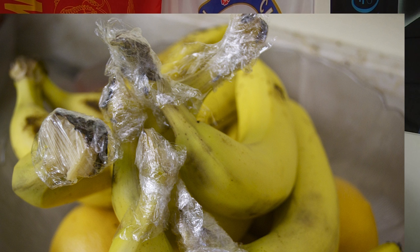Number 10 is Methuselah's Bananas. So if your bananas are getting brown or going bad too quickly, a simple trick is to take some plastic wrap and tightly wrap it around the actual stem of the banana. This will help keep the moisture in and keep them fresher for much longer.